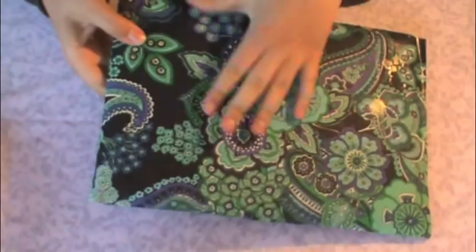Then let this dry. After it's done drying, cut off the excess amount of wrapping paper on your laptop case.